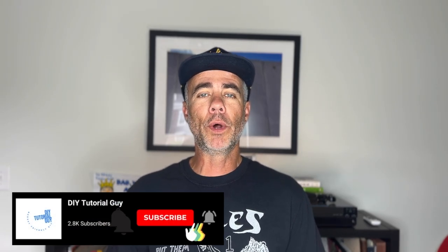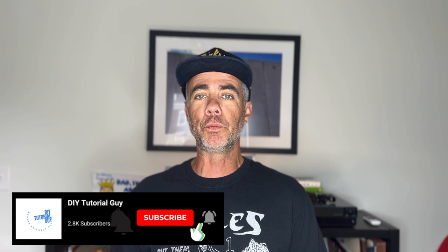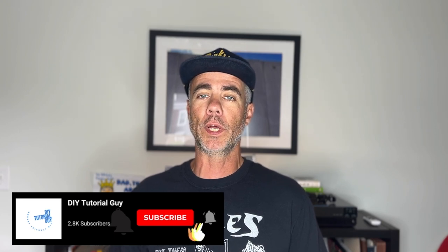Hey, what's going on everybody? Thanks for tuning in today. What I want to discuss right now is a question a few people have had in the comment section, as well as I've seen on the internet — and a question I recently had myself — and that is: is the GoPro Hero 11 100% waterproof?